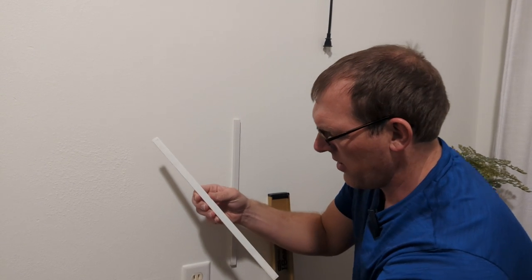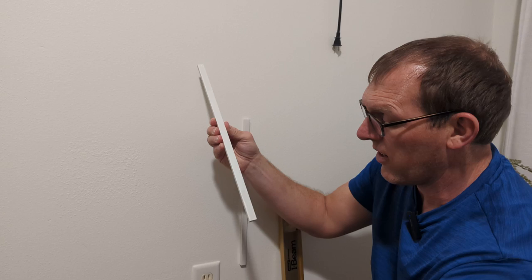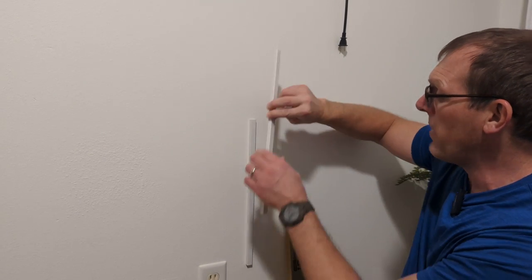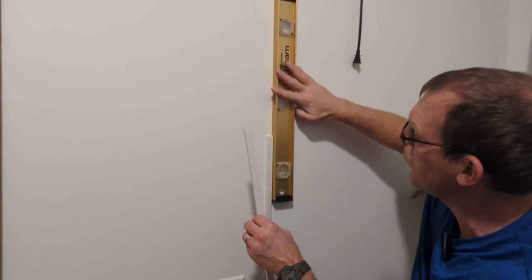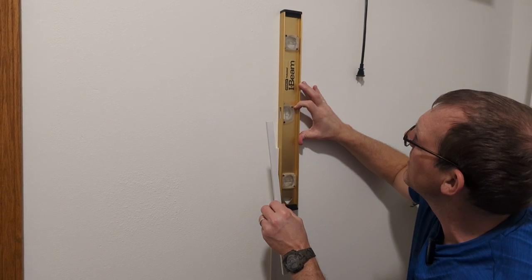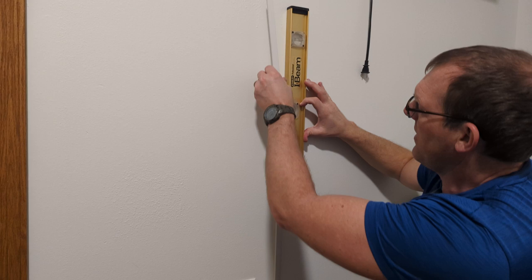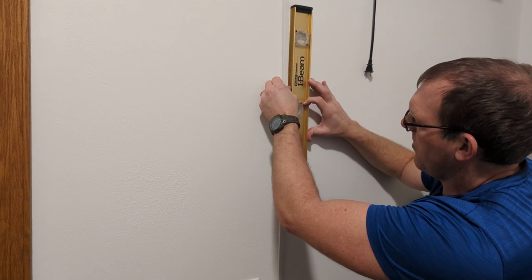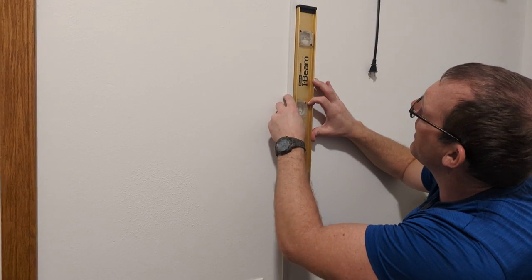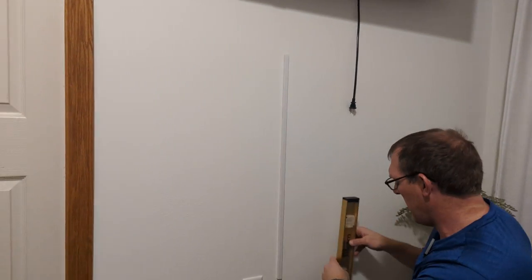I usually just put a little bit on each end. You can see it's very clear so you don't see it. I want to make sure I get it level, so I'm going to hold this up and get it level right like that. Then I'll slide it up next to the existing one and push it into place at the bottom and top. That's pretty much all it takes to hang it up.